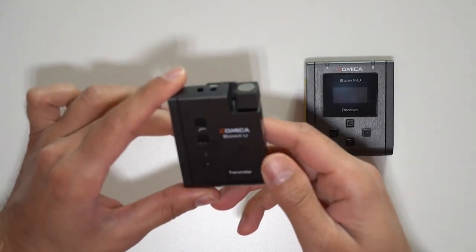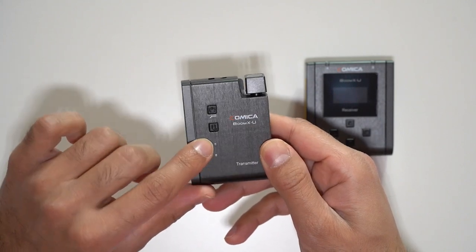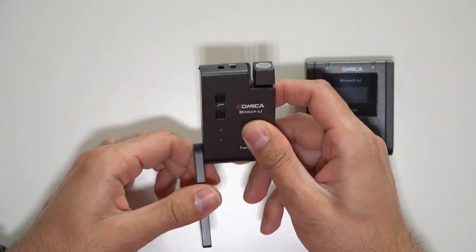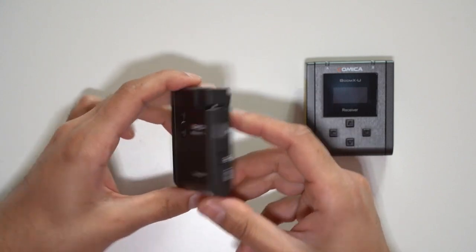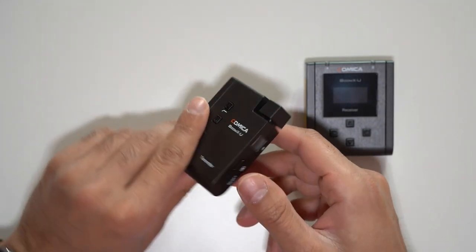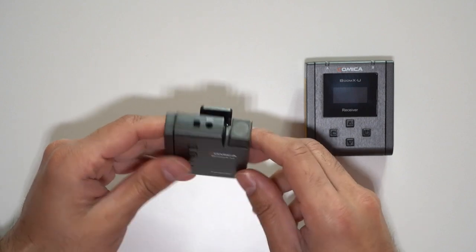Starting with the transmitter: at the top there's a power button, underneath you have the mute button, and a couple of LED indicator lights. Each unit has a twistable antenna so you can point them at each other to get a longer range. On the right hand side you have the USB-C port — it has a 600mAh battery giving you around 6 hours of working time. There's a built-in microphone at the top and also a mic port for the lavalier mic.